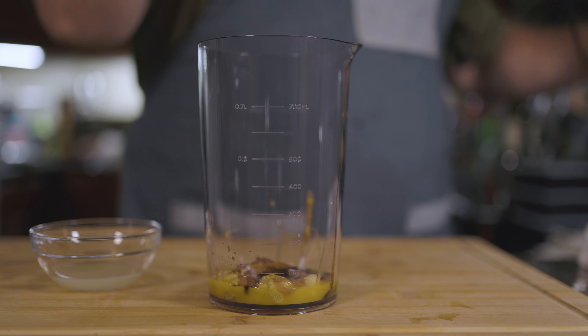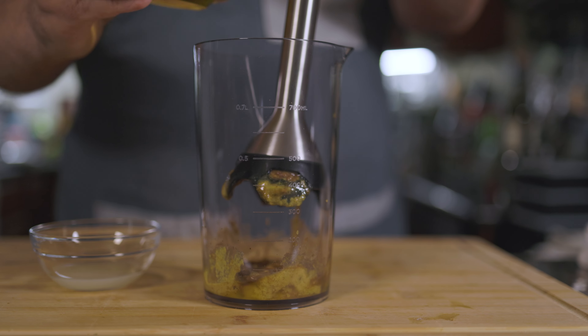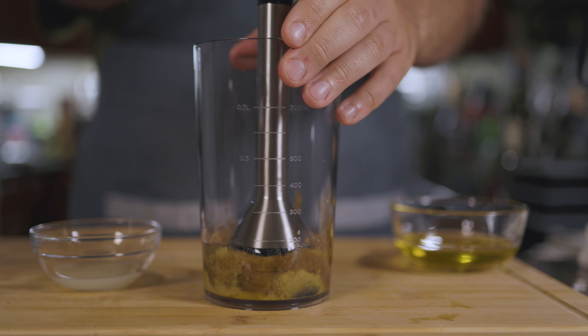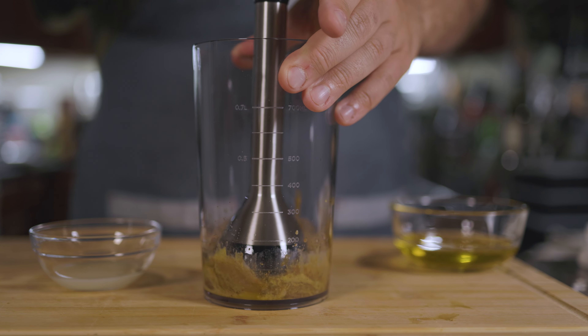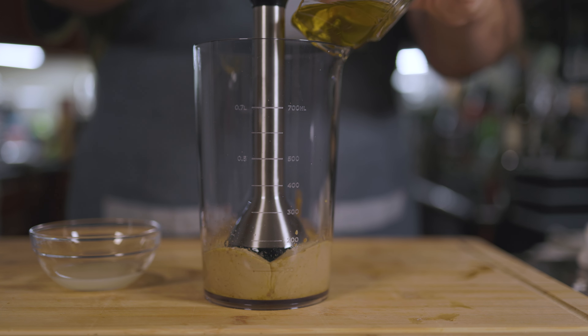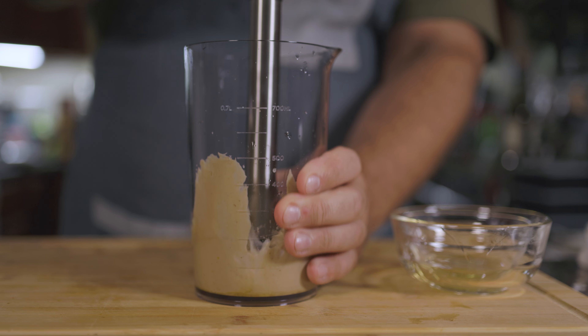I'm just going to take my stick blender, drop it in, and add in half my oil — starting with about half a cup. Now just drizzle in the rest. It's a little thick, so we're going to add in two tablespoons of lemon juice. Let's give our dressing a taste. That's Caesar — that lovely brininess from the anchovy, that beautiful mustard spice, and the miso is giving it that umami flavor.